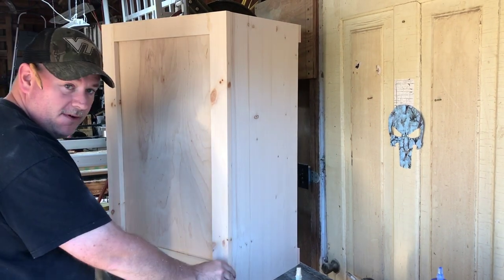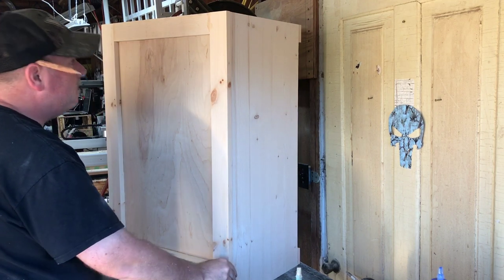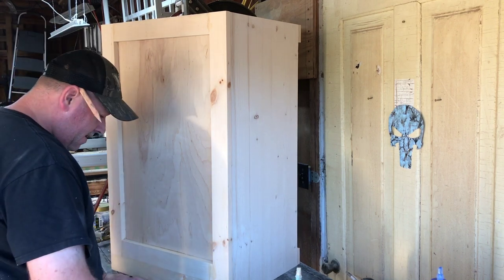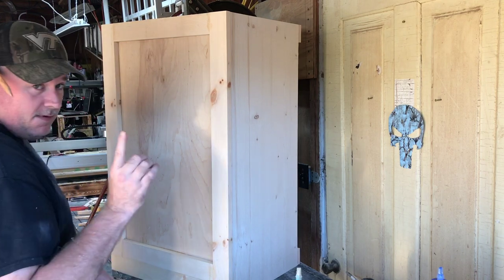I'm going to cover the back of this with the quarter-inch birch plywood. While that's drying I'll go ahead and cut a piece and have it ready, then run the 2x10 through my planer to get the tops of these two stands ready to go.